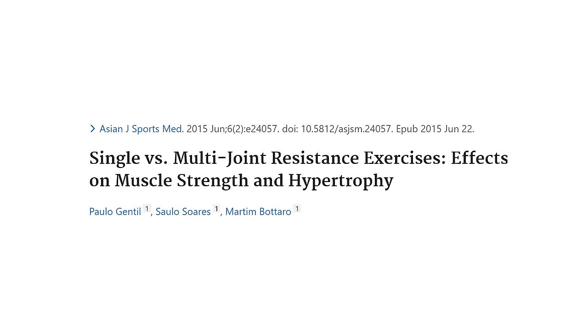Muscle activity as measured via electromyography is just muscle activity and doesn't necessarily correspond with muscle growth. We also have a study by Gentile et al. that found that pronated grip pull-downs stimulate as much biceps growth as supinated grip barbell curls. So there are two comparisons here: grip width and forearm orientation. Forearm orientation I'm not going to discuss in detail in this video.